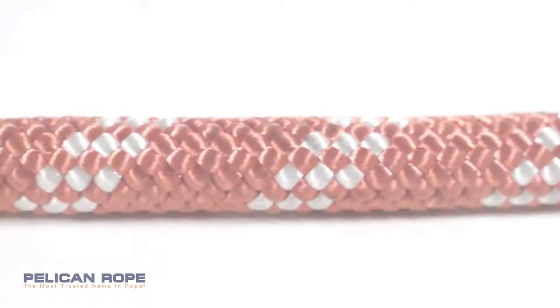I'm Alex and these are Pelican Rope Static Master and Static Master II Ropes. Both are durable static kernmantle ropes constructed with a nylon core and tightly braided polyester cover that provide great feel and durability. Let's dive in and look at what makes the ropes different.